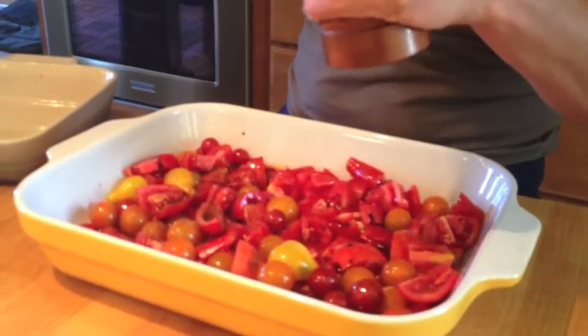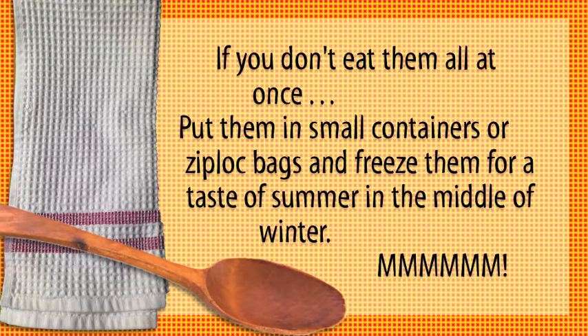These freeze beautifully. A great way to take advantage of this overabundance of tomatoes this time of year that will have you savoring a taste of summer, even in the middle of winter.